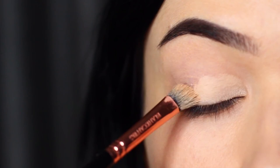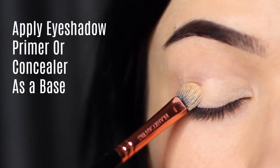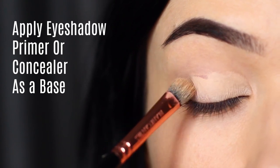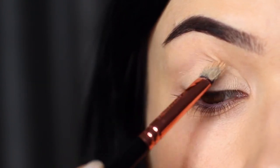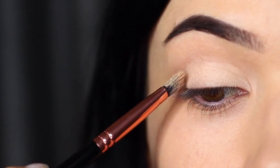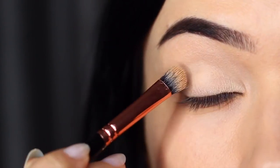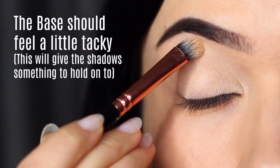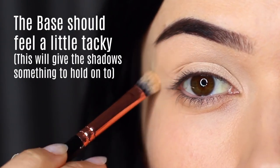The first step to a perfect smoky eye is to make sure you're priming the lids. You can use eyeshadow primer or concealer, but you really want to make sure you're completely covering the lid from the lash line up to the brows to create a blank canvas. This is to disguise any discoloration that we might naturally have on our lids and also give the eyeshadow something to hold on to. You actually want to leave your eyeshadow primer or concealer just a little sticky — this will actually grab hold of the shadow.